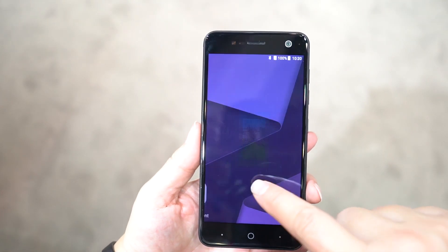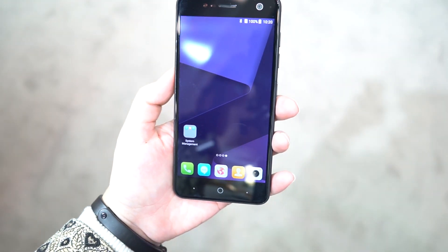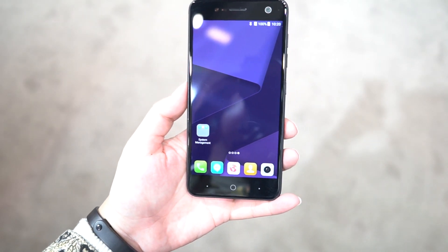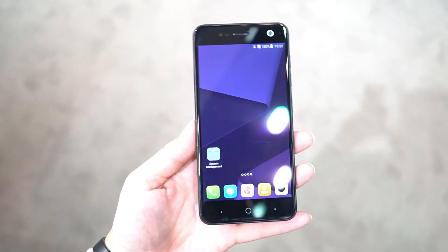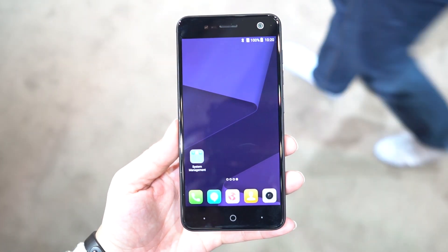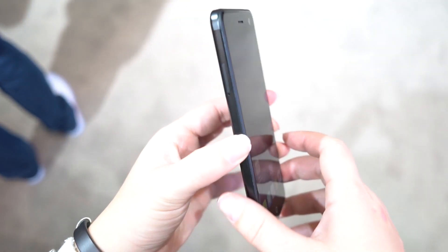Nicole Scott here for Mobile Geeks, and here I'm taking a look at the ZTE Blade V8 Mini.